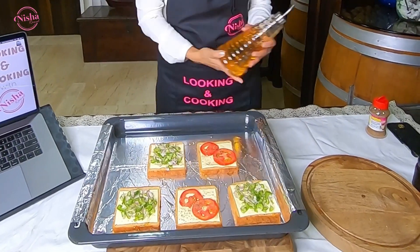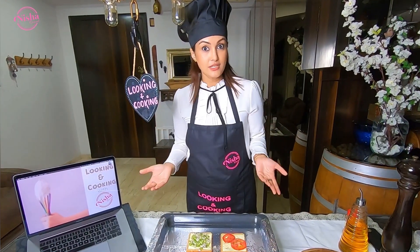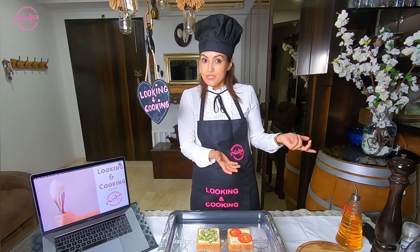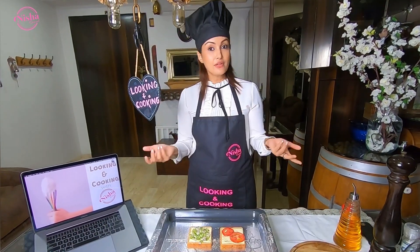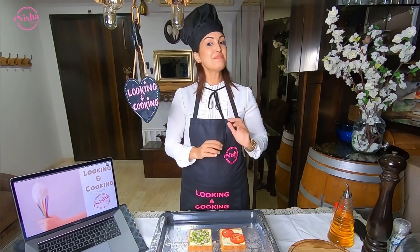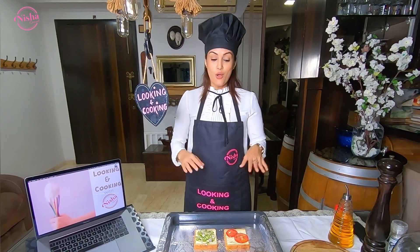We can make it in many ways — we can add raw mushrooms, or other vegetables like American corn, baby corn, or broccoli, anything of your choice. I have preheated the oven at 180 degrees and now I will put it in the oven for about 10 minutes.